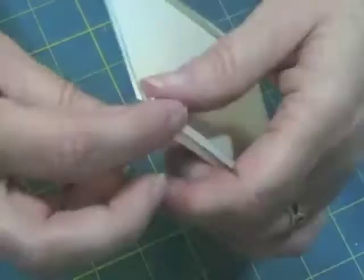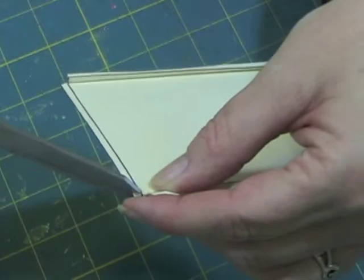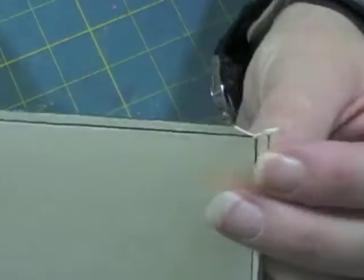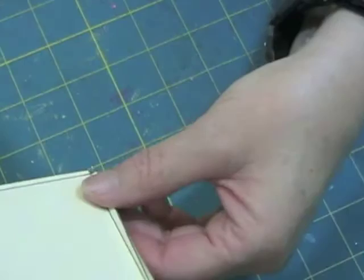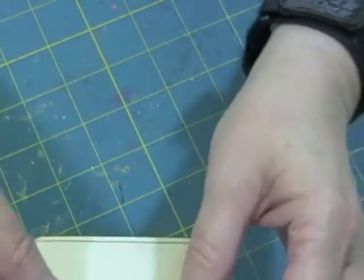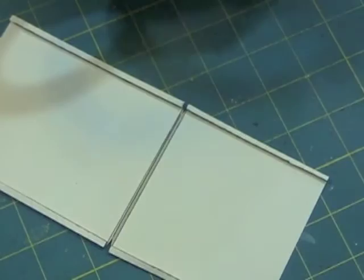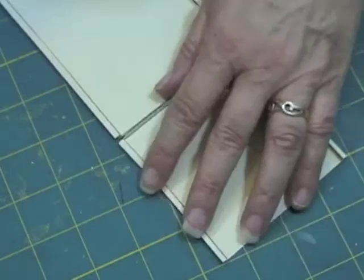We need to make a cut into this corner. We're going to make a diagonal cut in there. And the same for this one - a nice little diagonal cut. And we're going to take some adhesive. I have some 1⅛ inch score tape. Now I'm going to put it on the short end. This one is short and this one is longer, so I'm going to put this on the short end.